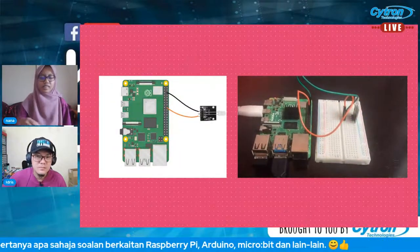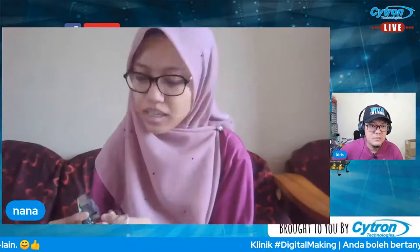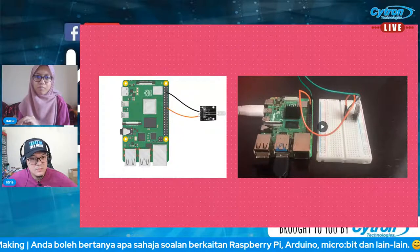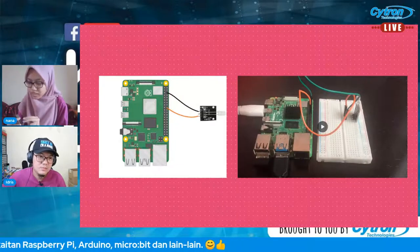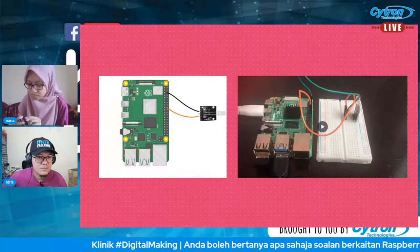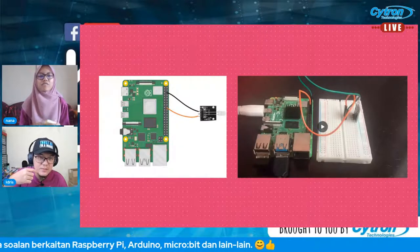Selepas pilih LED pin 24, kita setkan pin ni sebagai output dan initial state adalah low — dia takkan menyala dulu. Saya guna while loop untuk pastikan LED tu akan menyala. Mula-mula setkan dia jadi high — menyala untuk 4 saat. Lepas tu lowkan dia untuk 2 saat. Kemudian cleanup, habislah program. Untuk sambungan, connect dekat pin ground dan pin 24 — which is pin 18 pada Raspberry Pi.